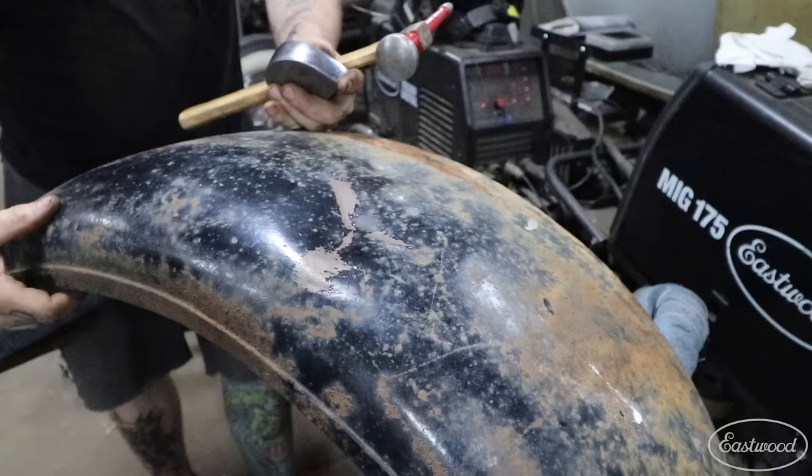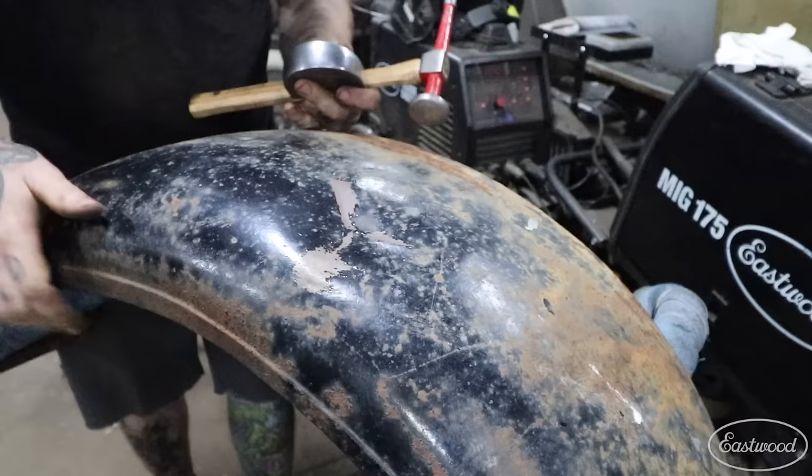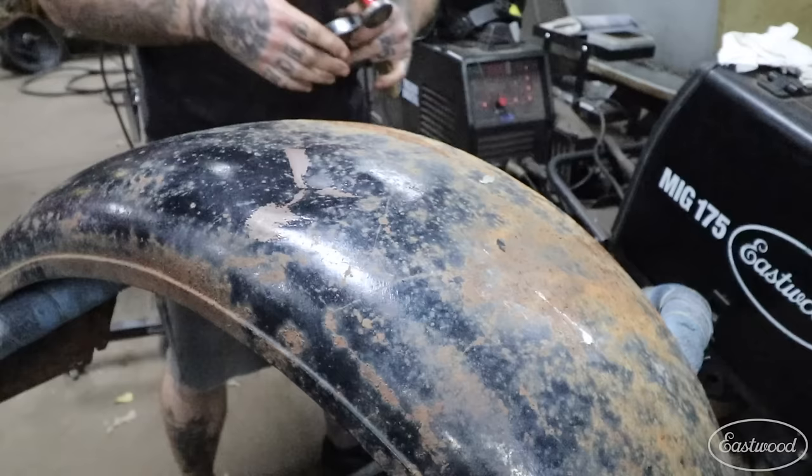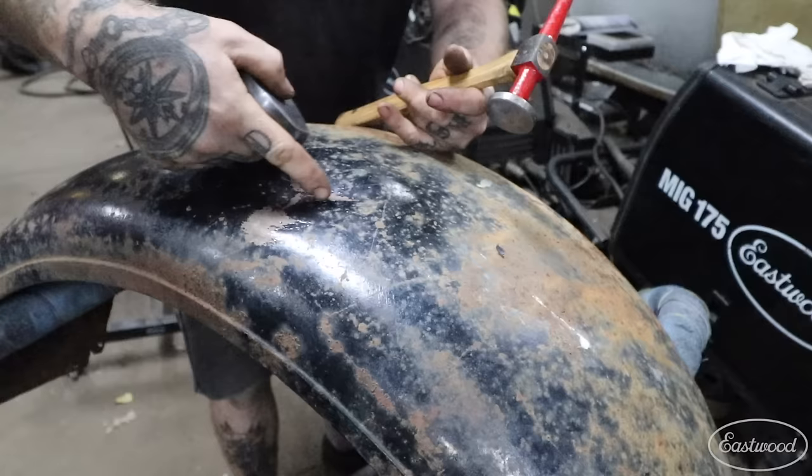Sometimes if the metal is thicker — this is probably 18 gauge or maybe even thicker — you may not be able to push up hard enough without the fender flopping on the bench. If it's bolted on the car it makes it a lot easier, but we don't always have that luxury. So sometimes what you can do is the reverse: hold the dolly on the ridge and then tap around the center to bring it back up where we want.